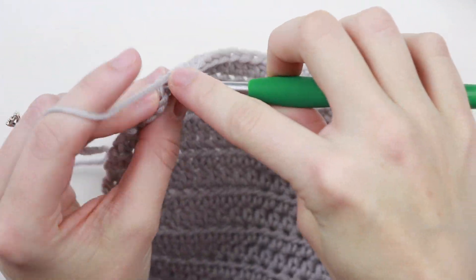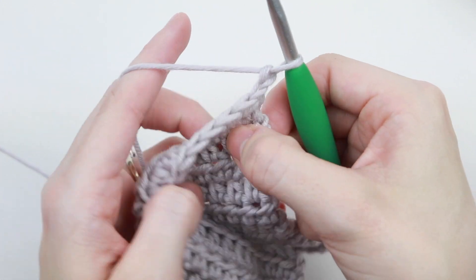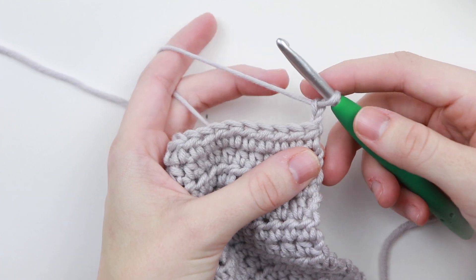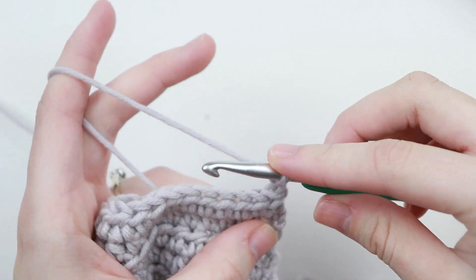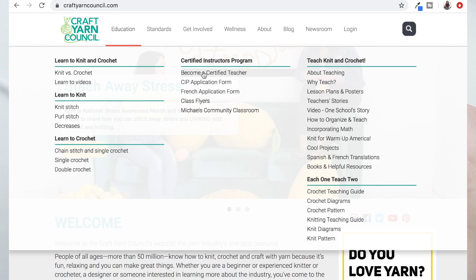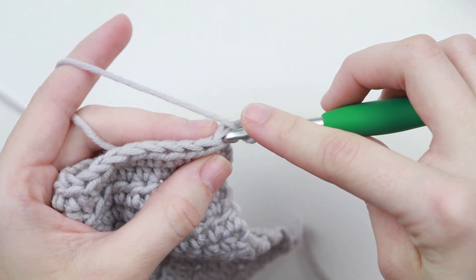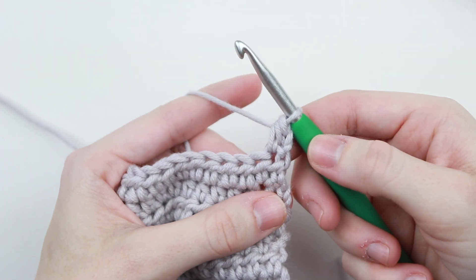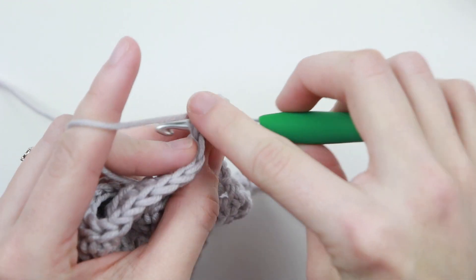For the half double crochet, whenever you reach the end of the row you chain two and then begin your next row. There's a lot of confusion here — some crocheters count this chain two as a stitch while others don't. But when I was in the certified instructors program for the Craft Yarn Council, I learned that this chain two does not count as a stitch, so you would crochet into that very first stitch. Completely ignore this chain two and just count the half double crochet stitches.